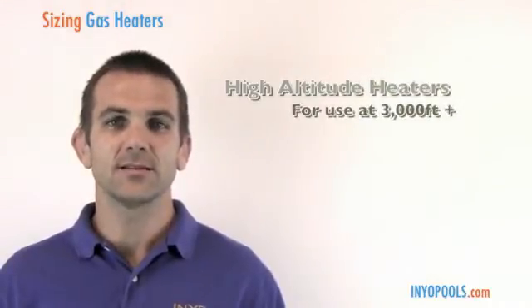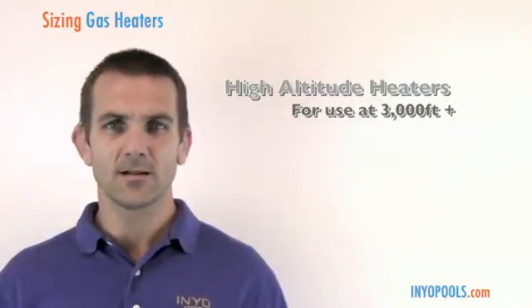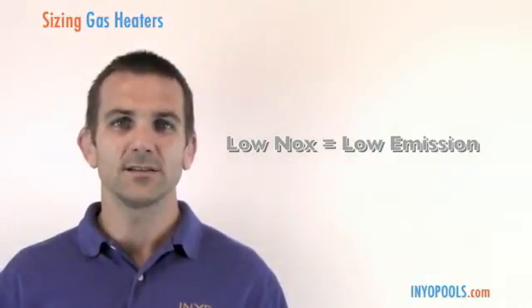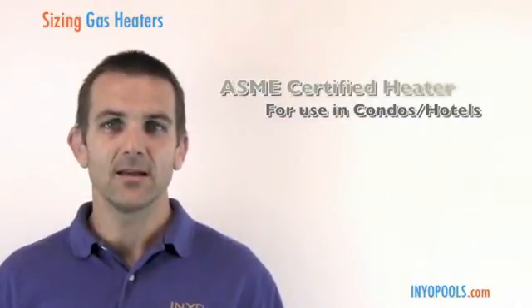There are a couple of different options to consider when purchasing a heater. For customers who live at higher altitudes — above 3,000 feet or so — we have special heaters considered high altitude heaters. Also, some areas of the country require what's called a low NOx heater, which is a low emissions heater that local code may require.